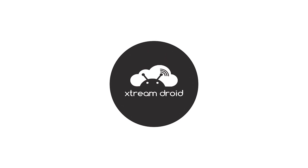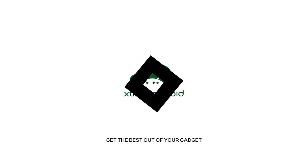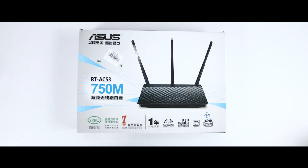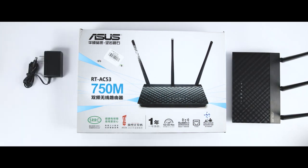Before starting, let's quickly unbox it and see what we're getting. The box is very similar to that of other ASUS routers, featuring a picture of the device on top and a list of its most important features. Inside the packaging you will find the router, the power adapter, a network cable, the quick setup guide, the warranty, and other leaflets.